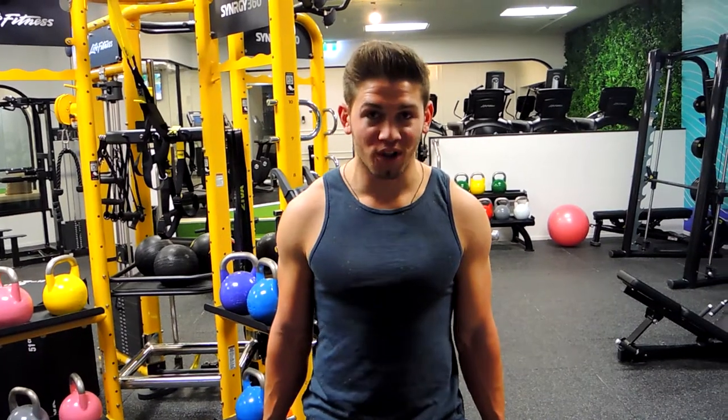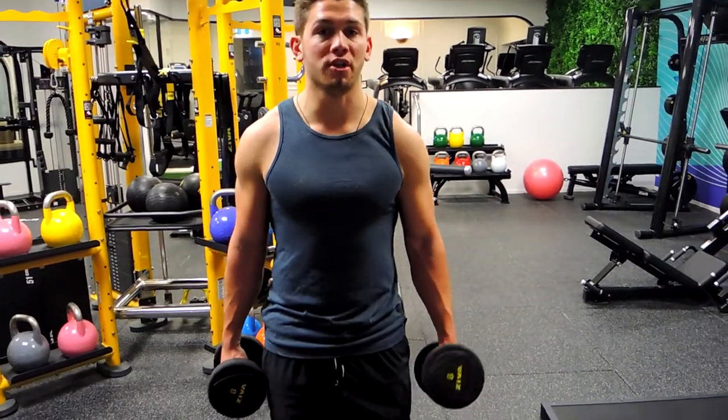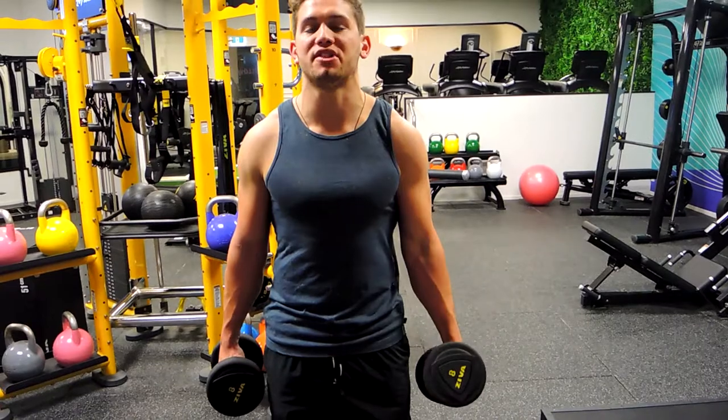This is a single arm dumbbell alternating curl. Starting with your hands in a hammer position, when you're curling the weight up we're twisting the weight up — pinky is higher than the thumb — and we're controlling down. Same again on the other side, pinky higher than the thumb, controlling down.